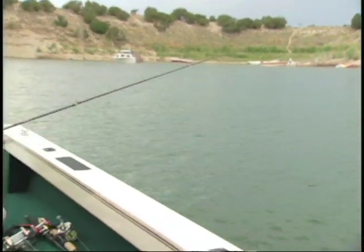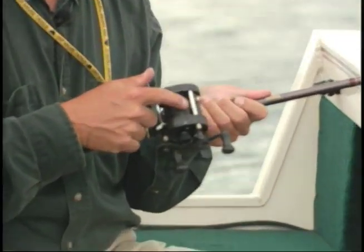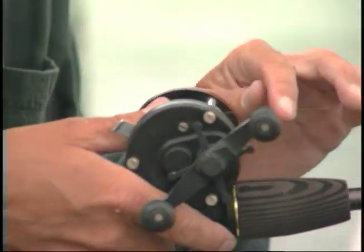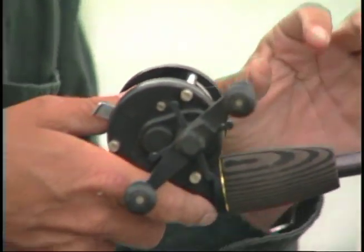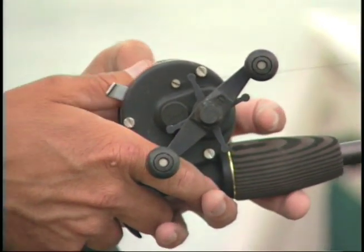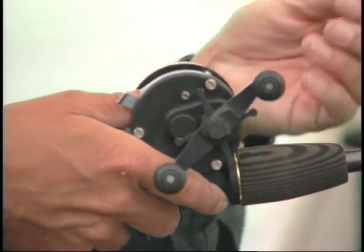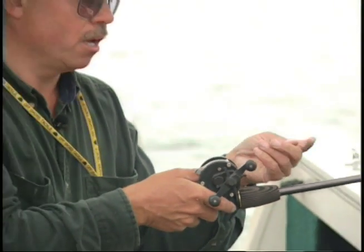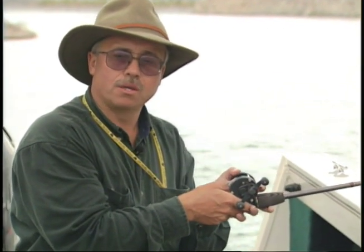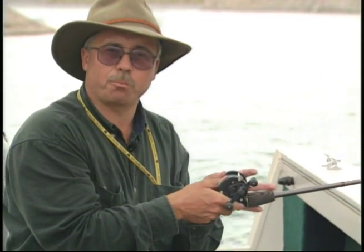The line I'm using is Berkley Fireline down to the bottom bouncer. I like that no-stretch line because when I lower my weight to the bottom, I can feel whether I've got rocks, sand, mud, or brush — it really transmits what's going on down there. And when the rod does bend and load up, I eventually get a better hook set with that no-stretch line. Those are a couple of tips when fishing with a bottom bouncer that can really make it more effective and help you catch more fish.